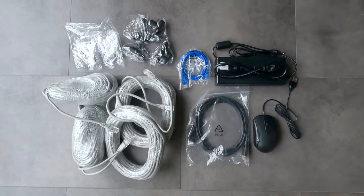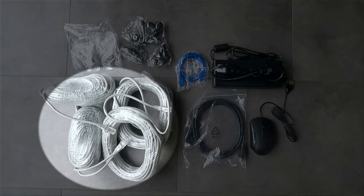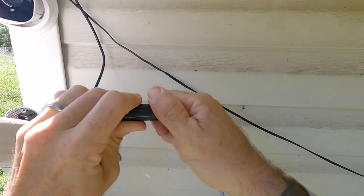I didn't want a wireless transmission system, batteries to change, or a solar panel — although they have those options if that's what you want. So the POE, or Power over Ethernet, system is perfect for me. I just ran a single Cat 5 wire and it's done, and it comes with waterproof connections too.